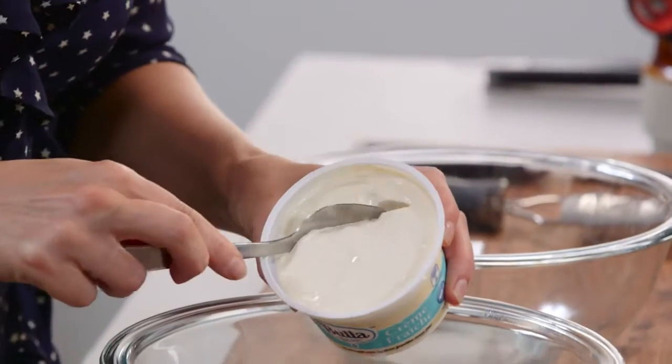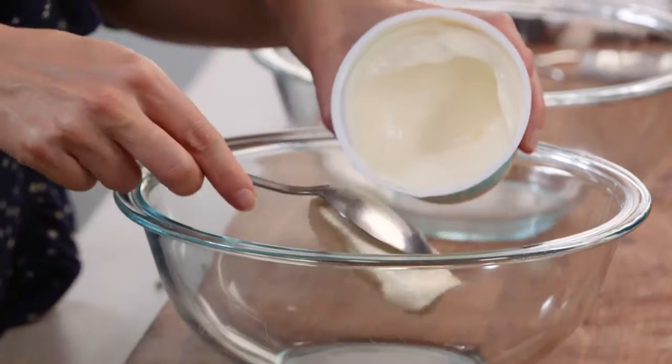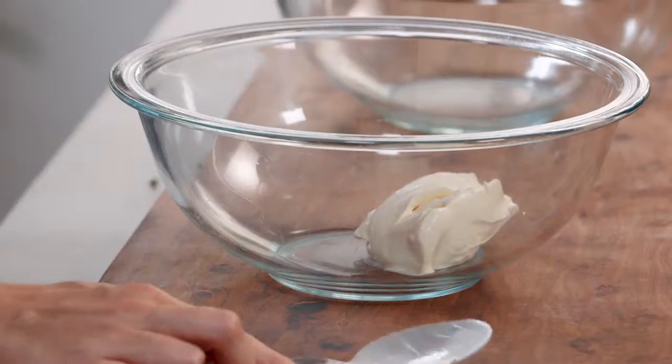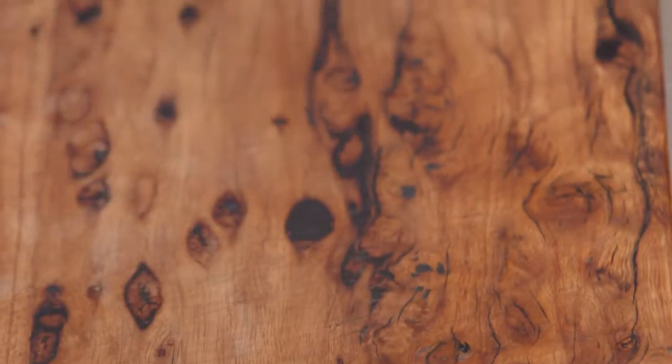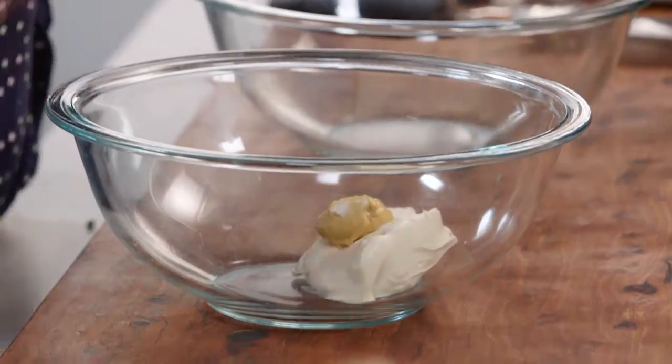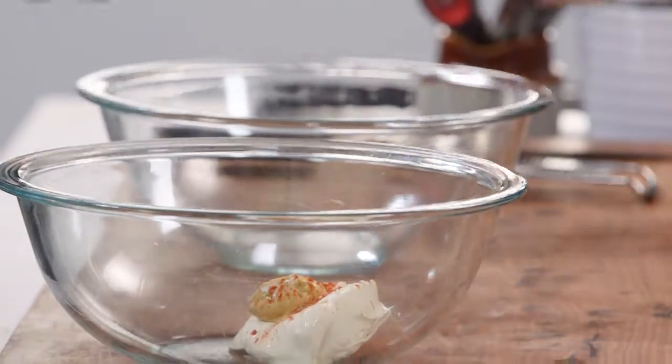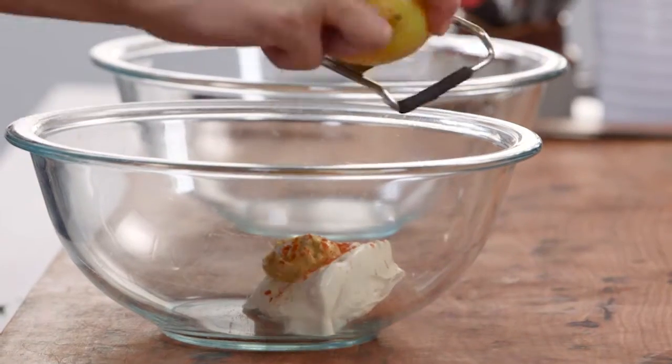In one bowl, I add a few tablespoons of crème fraîche. Crème fraîche has a really mild tangy flavour to it, and I'm going to add a bit of piquancy to it with a little bit of mustard, along with some extra spice — some cayenne pepper, just a little pinch — and the zest of half of this lemon.